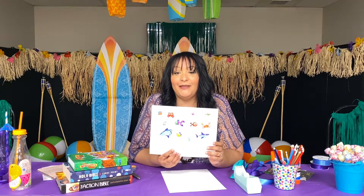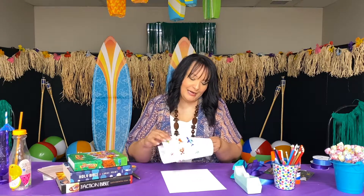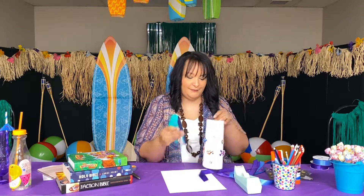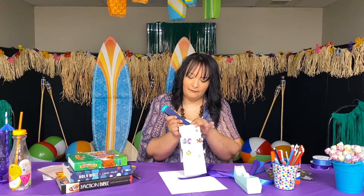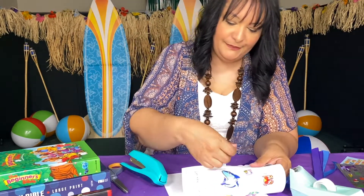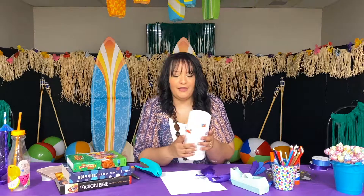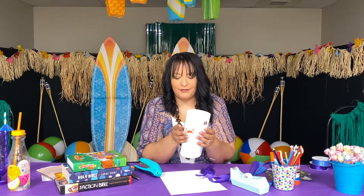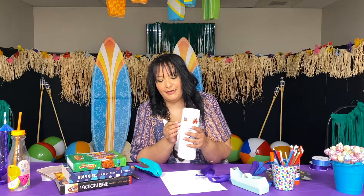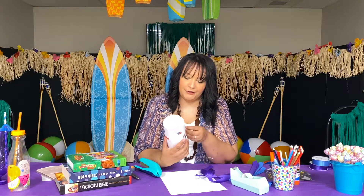Now we're going to put our windsock together. Go ahead and staple the top and bottom of your windsock together. To get the middle side together, you can put some tape to help that stick. Note that puff stickers may have a hard time, so you might want to use glue for those or put them on a flatter surface.